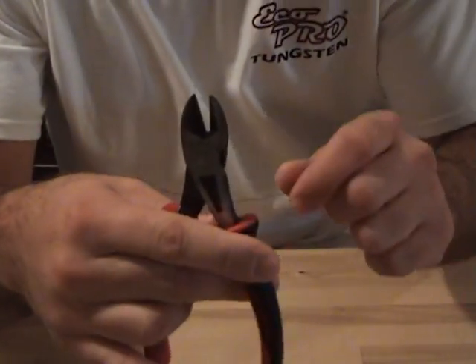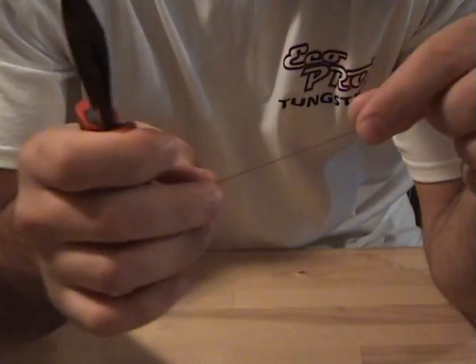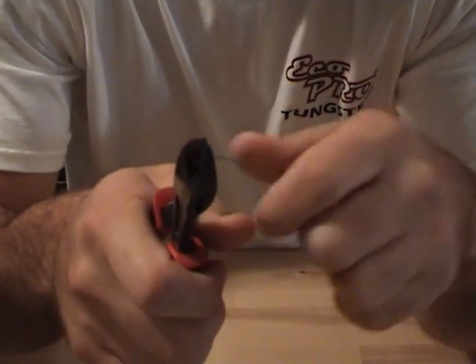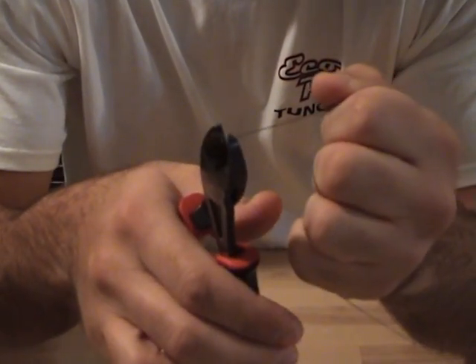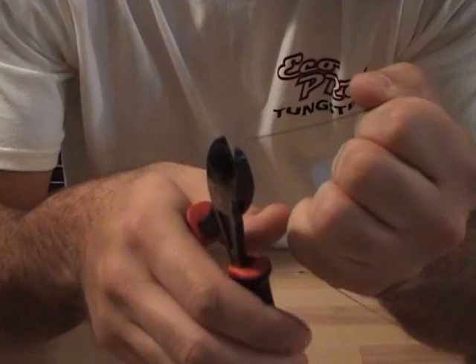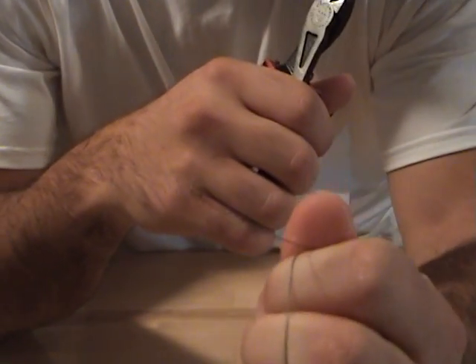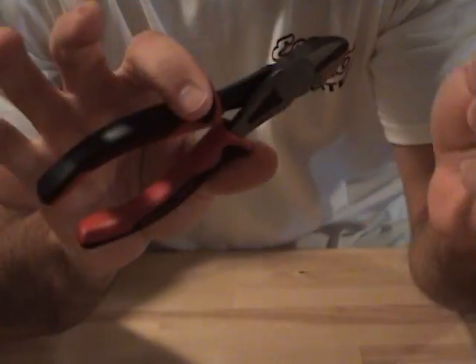I had some craft cutters laying around the house — cut cable, wire, rope, whatever you want to cut. If you think it would cut 50 pound braid really well, you kind of got to pull on it to get it to cut. And even then it kind of frays the ends. So it's not the best choice for cutting braid. You want a nice clean cut with braid. As you can see, that kind of frays the end there. So I don't recommend using one of these.